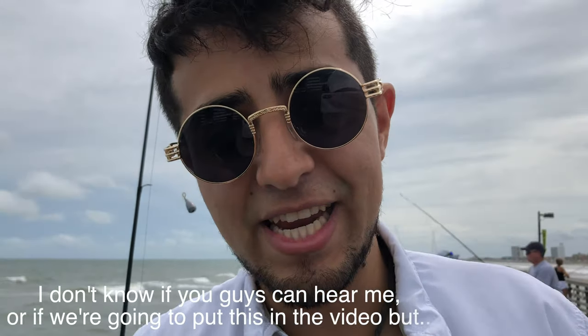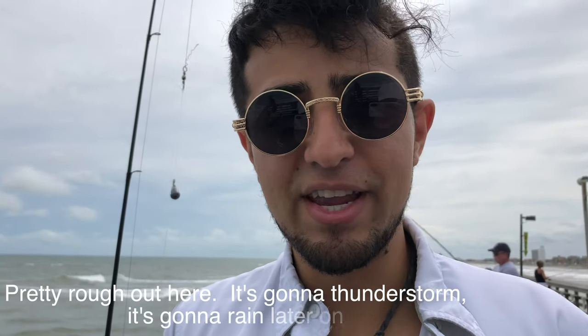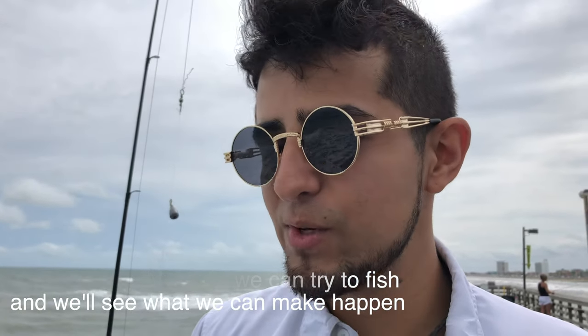It's really windy, so I don't even know if you guys can hear me or if we're going to put this in the video. It's pretty rough out here — it's going to thunderstorm and rain later on. But we're going to try. We've got a few hours, we can try to fish and we'll see what we can make happen. Let's get a line wet.